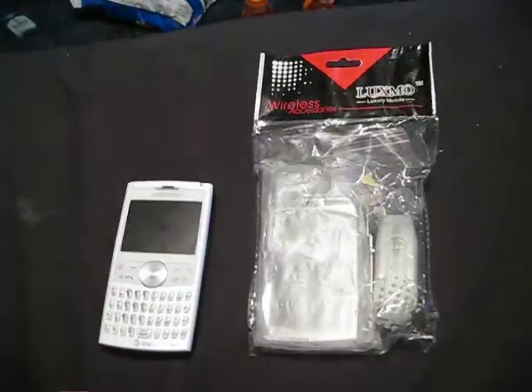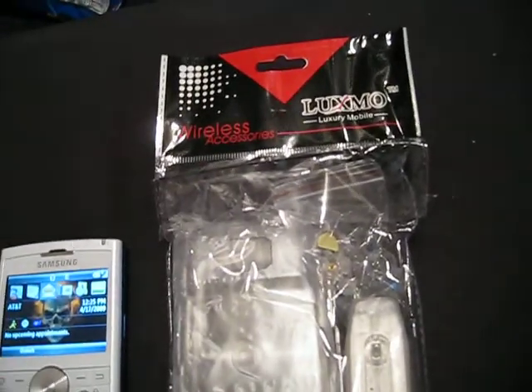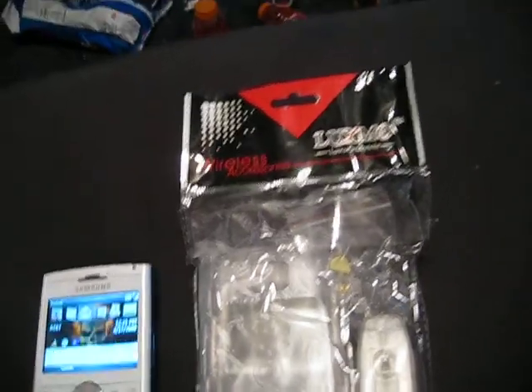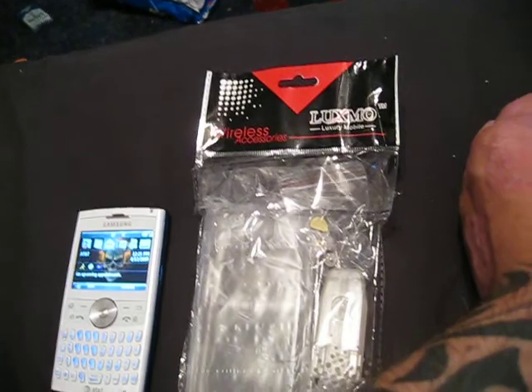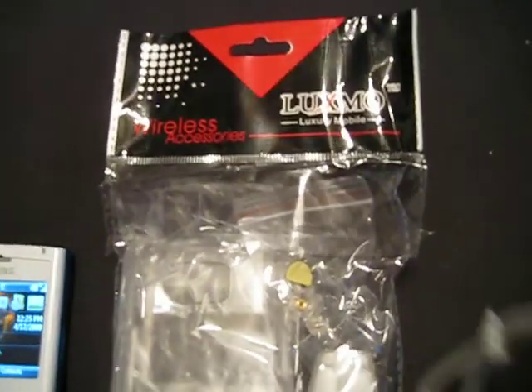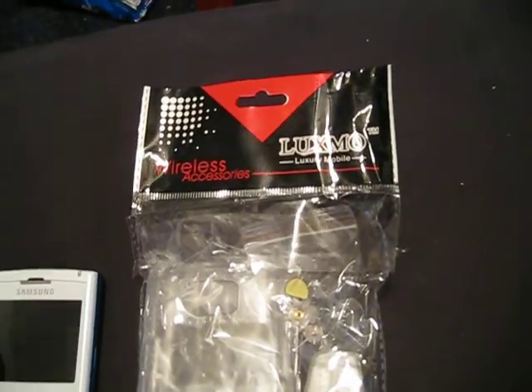Hey guys, it's Blake again right here. As you know, I got the Blackjack 2, which I'm going to unlock here, sitting right next to his little friend. Let me turn this music down just a little bit. What we have here is the Lazuma Wireless Accessory Mobile Case.